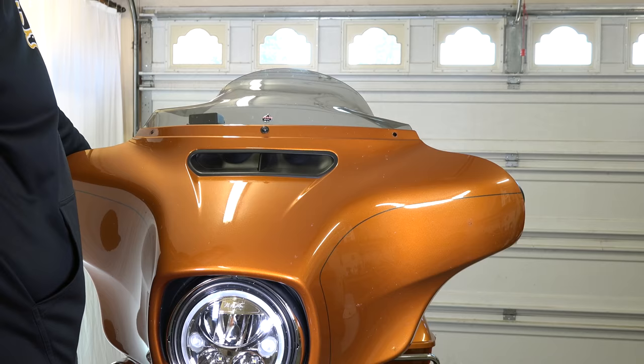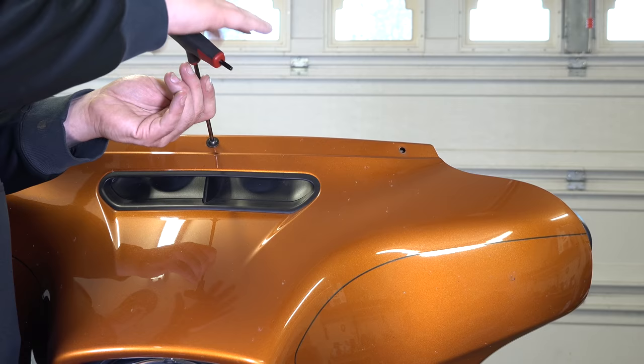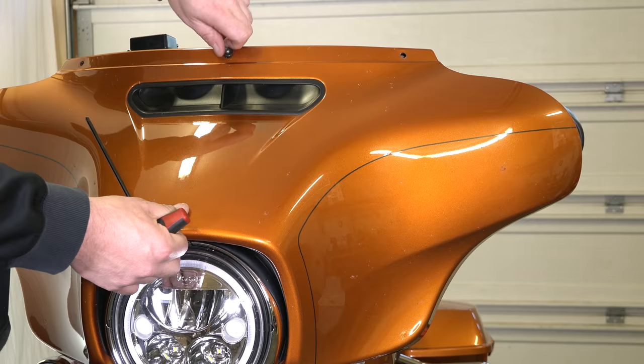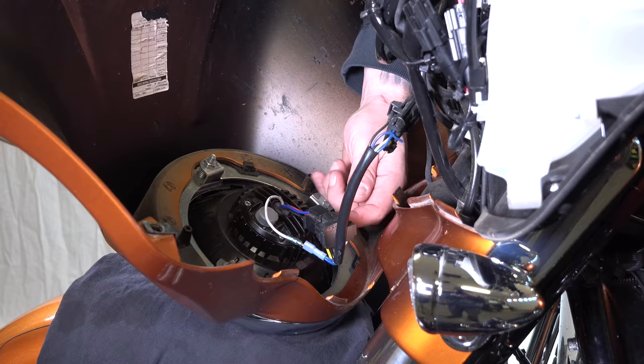He's got all four inside bolts off. He left that last windshield bolt in so the fairing doesn't fall. He's loosening it — you can pop the windshield right out of there. He's backing that last one out, which releases the whole fairing. You can put a towel on your front fender so you can lay the fairing on it. He's supporting the fairing and now rests it on the fender.